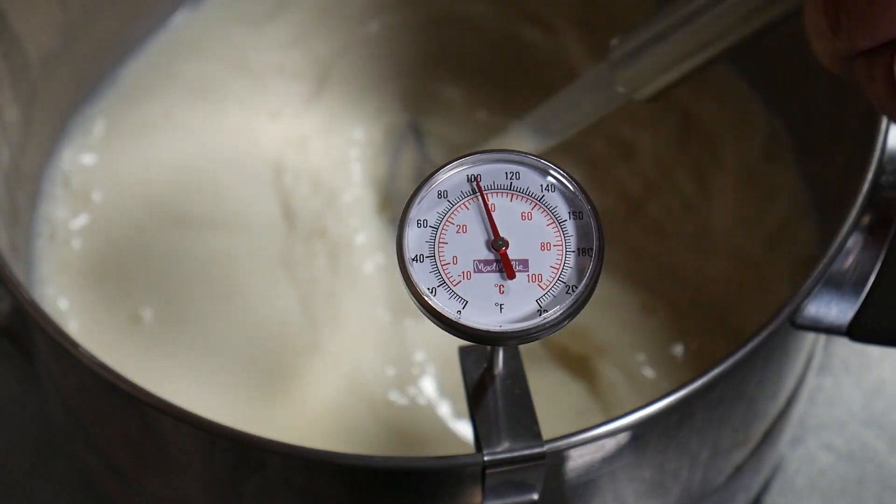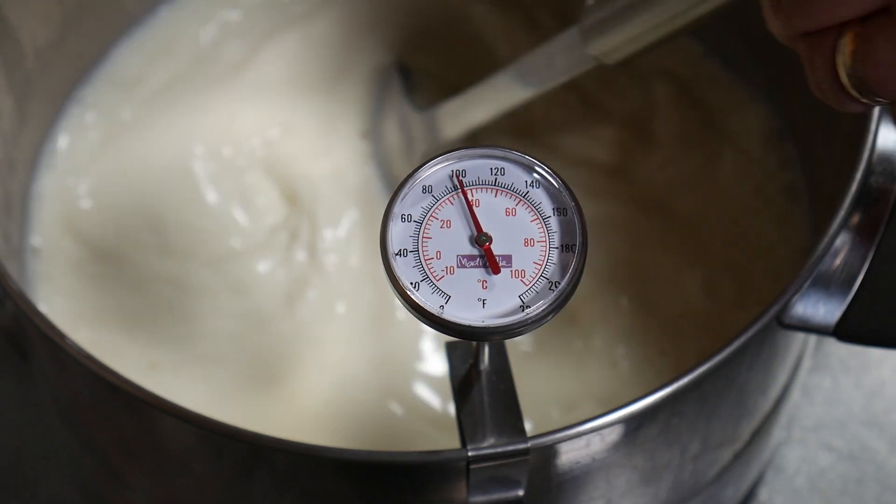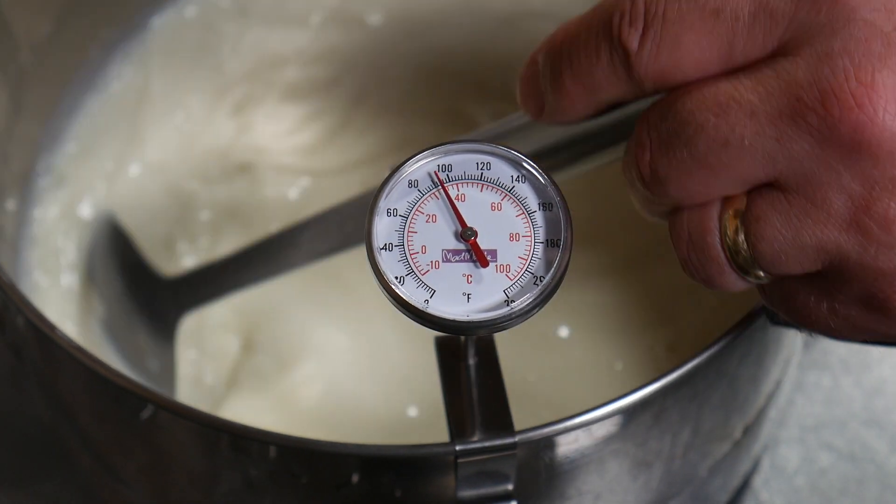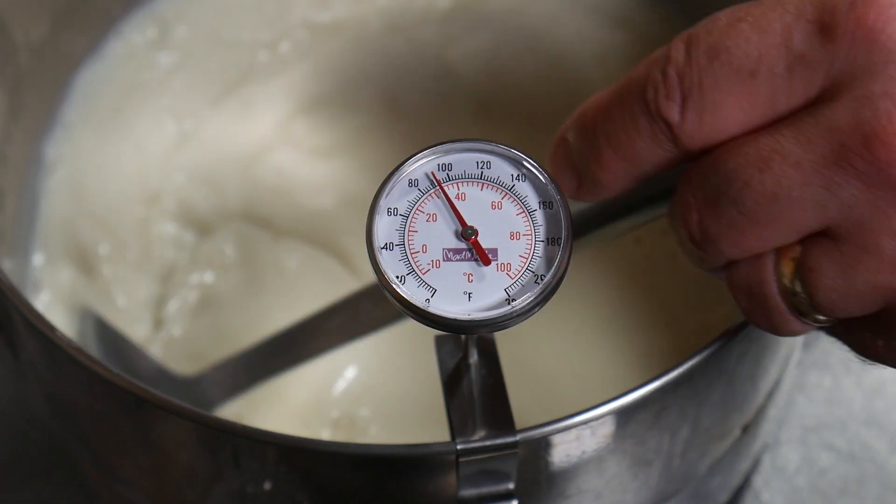If you want to store the pasteurized milk for later use in the kitchen refrigerator, make sure you cool it down rapidly to 4 degrees Celsius or 39 degrees Fahrenheit.